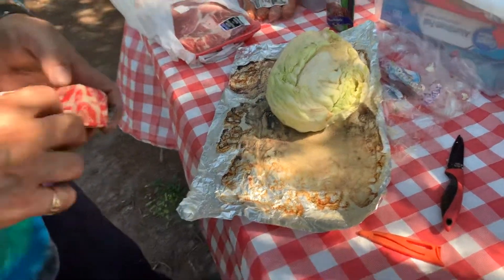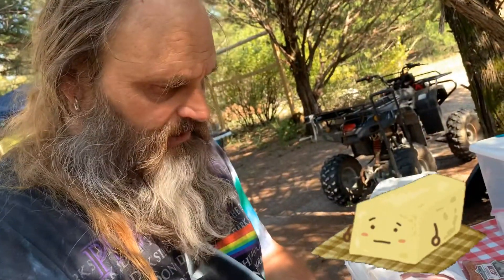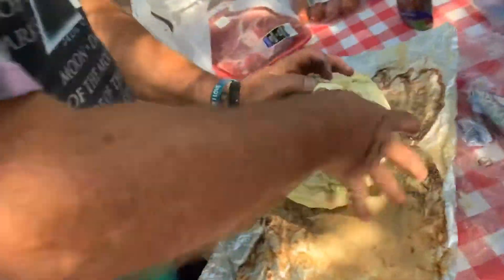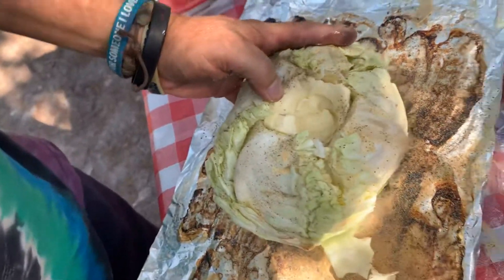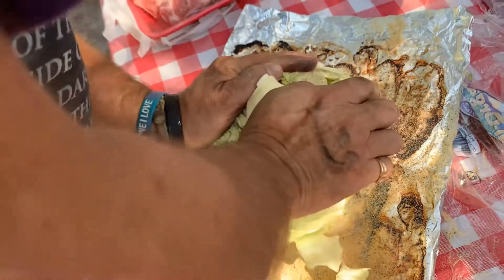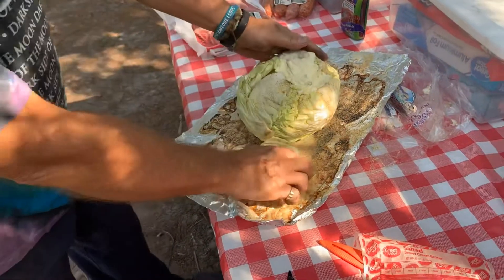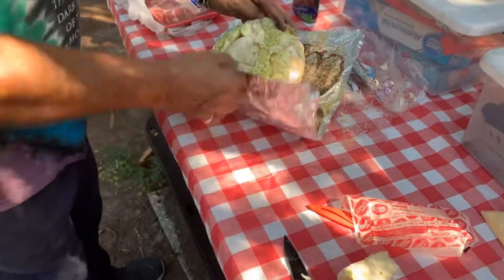Now we're going to take our stick of butter. It'd probably be a little better if it was room temperature, but I was kind of out of time. So what I'm going to do is cut it in half and put that down in — I'm going to force it down in there, just like that. Then take our other half and put it right on top. Get it down. Now we've got our butter, our bacon fat — just take that little piece of cabbage and put it right on top to hold that butter in. Got all our spices.